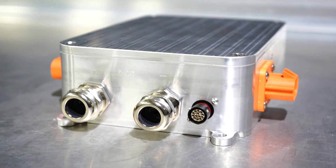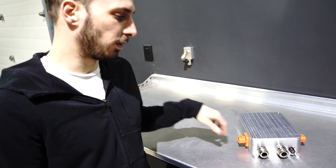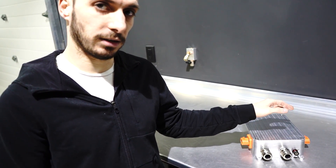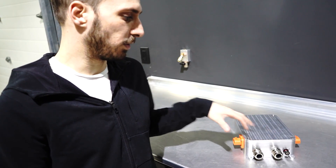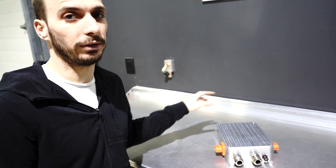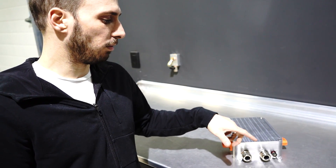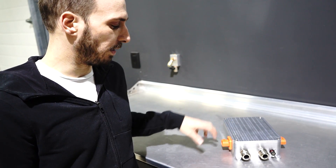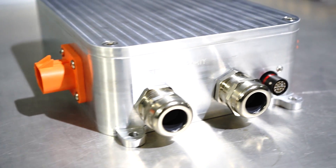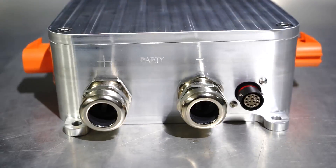This is the power distribution box. What it does is take the high voltage in from the battery and distribute it to the inverter, the charger, and the DC-DC converter. In this system there are contactors which break or make the connection between the high voltage battery and the rest of the high voltage components. There's also something called HVIL that can detect if any components have been unplugged — it'll know to never close those contactors and never give the other components high voltage.